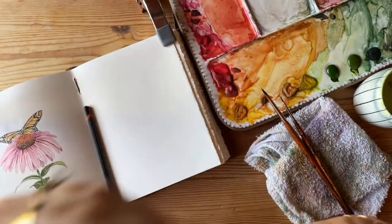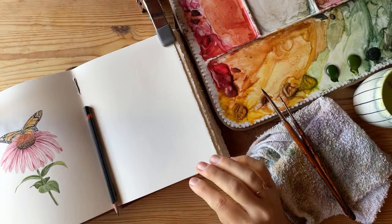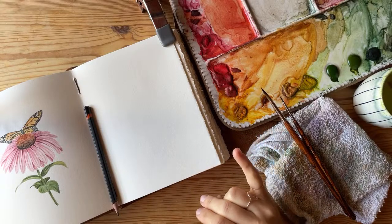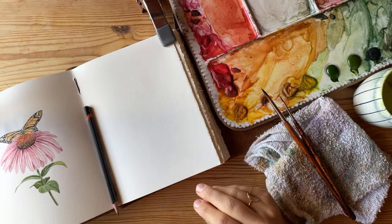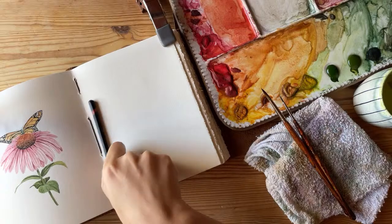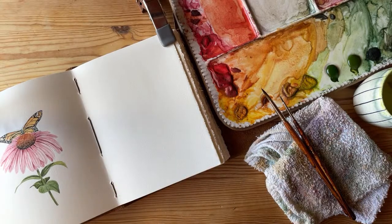Check out this Winsor & Newton Series 7 brush — it's so splayed, I need to do something about that. As for paints, I have entirely Winsor & Newton. The color we're mixing today is a combination of yellow ochre, cadmium red, and a little bit of alizarin crimson. Before we paint though, I'm going to start with the sketch.